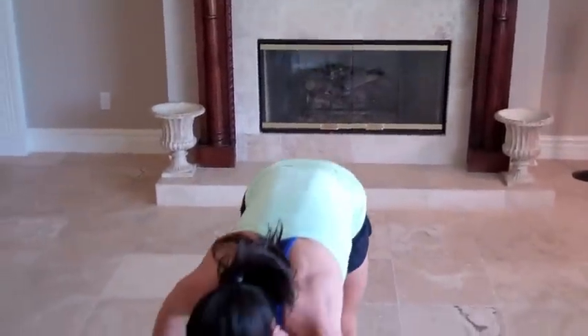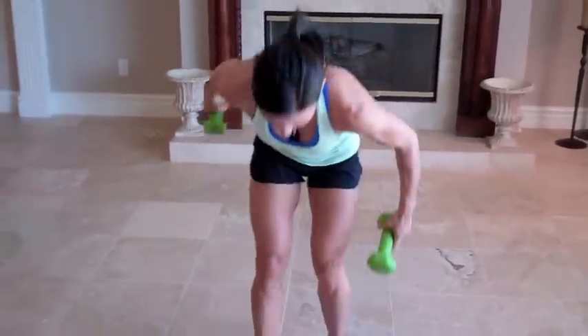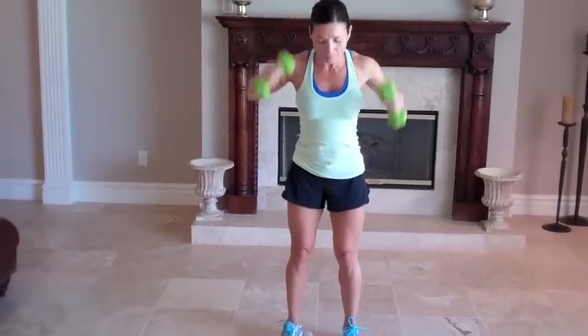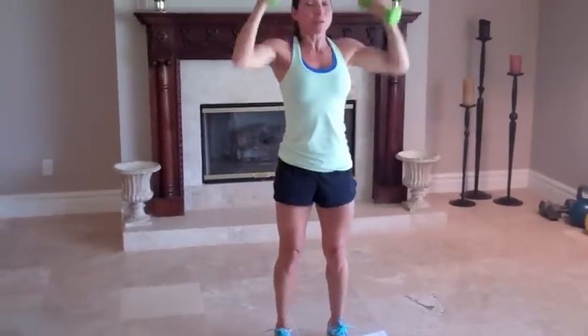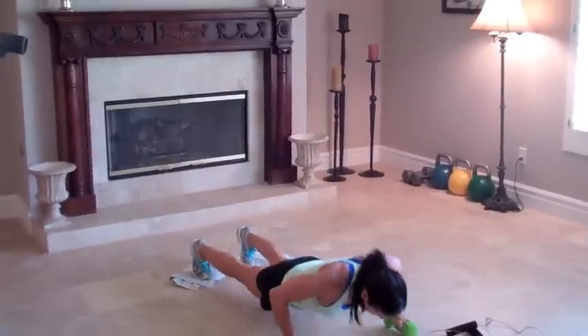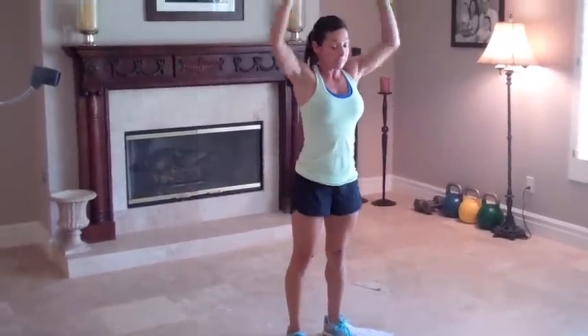Now we're on burpees. So you'll take your towels or your plate, stand on them, rest up, push, slide, pull in, up, down, push — if you want to add the push-up, please do.